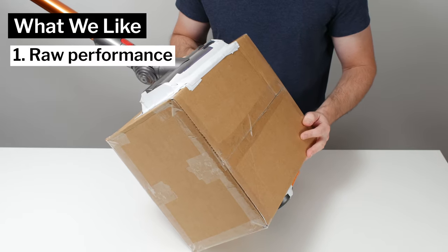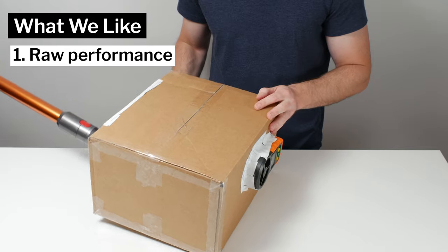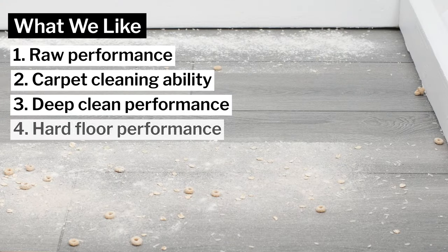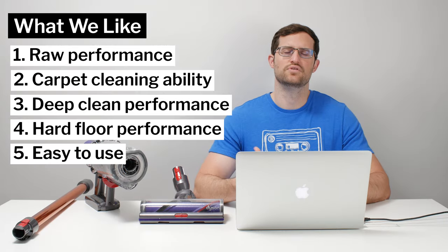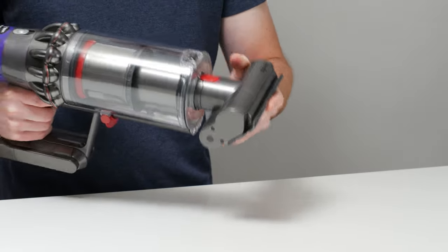Moving on to what we like and dislike about this vacuum, first what we like: we definitely like the vacuum's raw performance — its airflow, suction, and filtration and sealing. We also like its carpet cleaning ability, especially its deep cleaning ability. Hard floor performance is also good, outside of picking up larger debris with the Torque Drive head. The V10 is also very easy to use, light and easy to maneuver, comes with a large dustbin, is highly versatile, and is built with high quality parts.